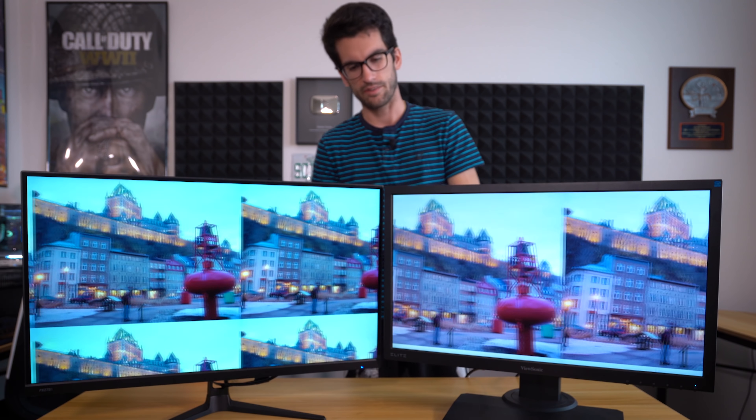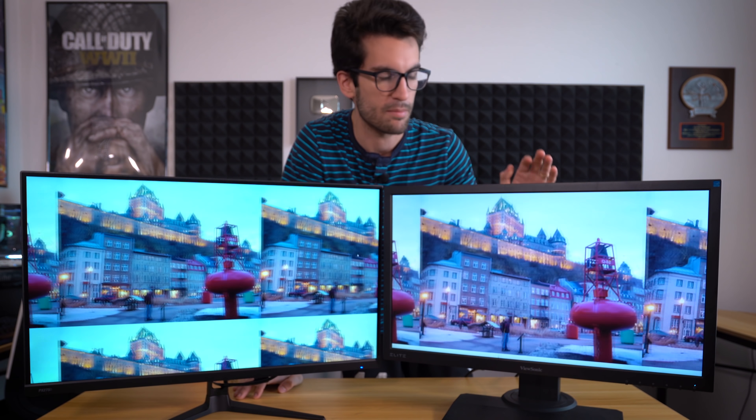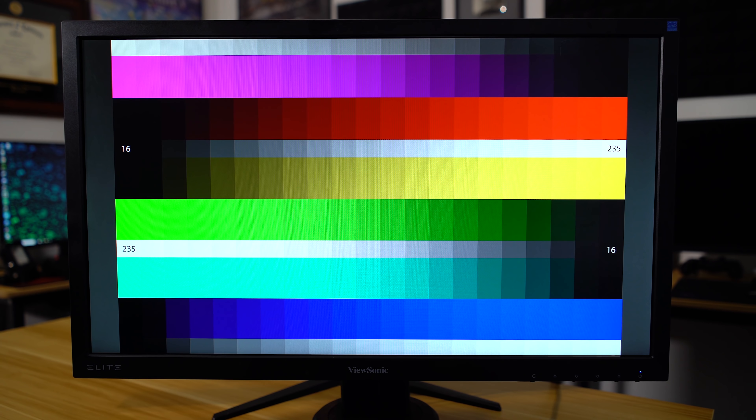I'm not going to talk much about the OSDs for both of these panels because they're pretty straightforward. You get about four or five buttons on each — dedicated left and right or up and down toggles, a dedicated power button, a menu button, and an exit button on each. I had no trouble navigating through either on-screen display, so if that's a concern I wouldn't sweat it, especially in this price category.